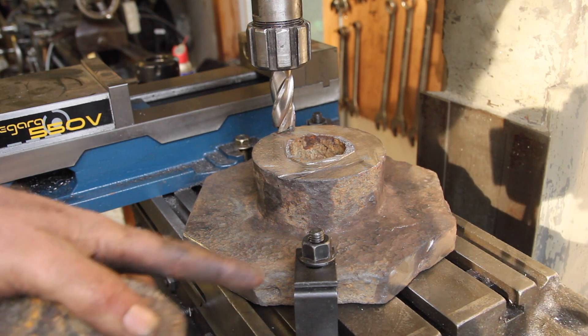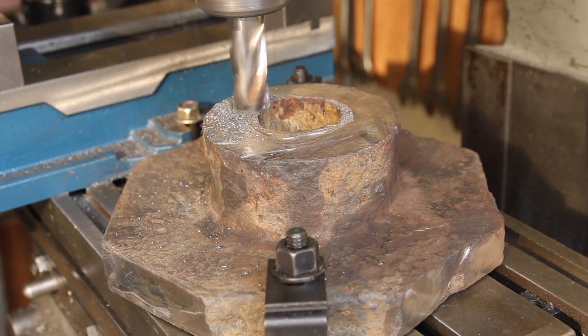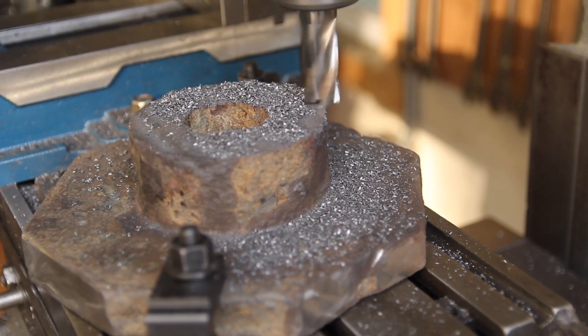Got that cut, got the corners cut off it, so it's roughly the right shape. Now I've got it on the mill, and I just want to deck this piece off so that I have a nice flat surface to go against the back of the chuck.